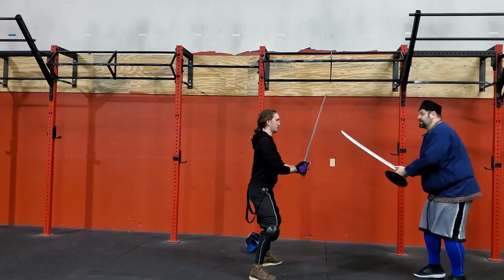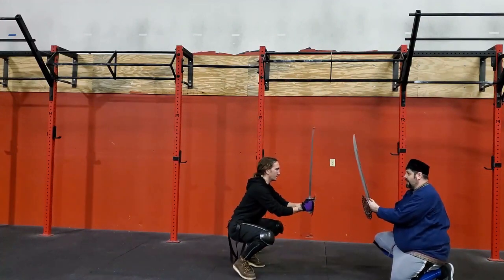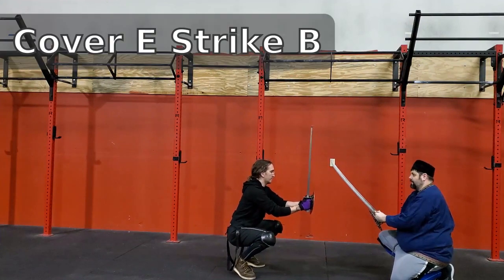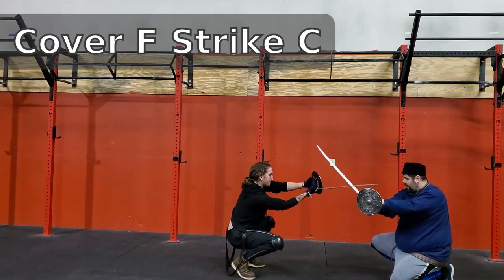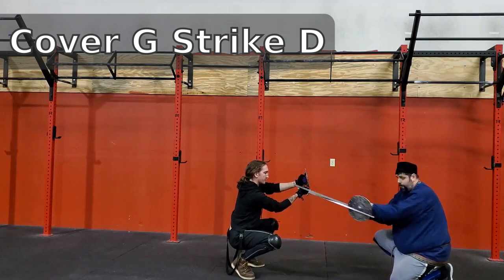We can do all these same things from the kneeling position. So if we're down here, he can go ahead and strike to my head. Strike angle to my head from your right. Flat. Then angle from down there. And boom.